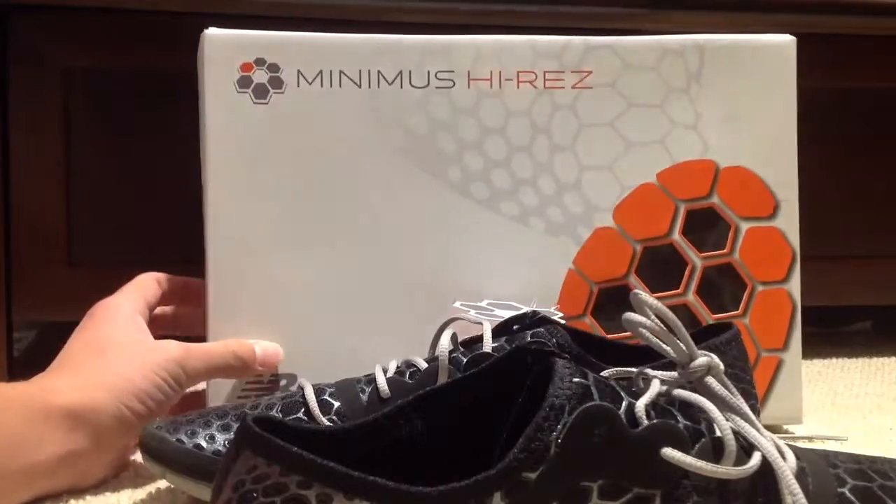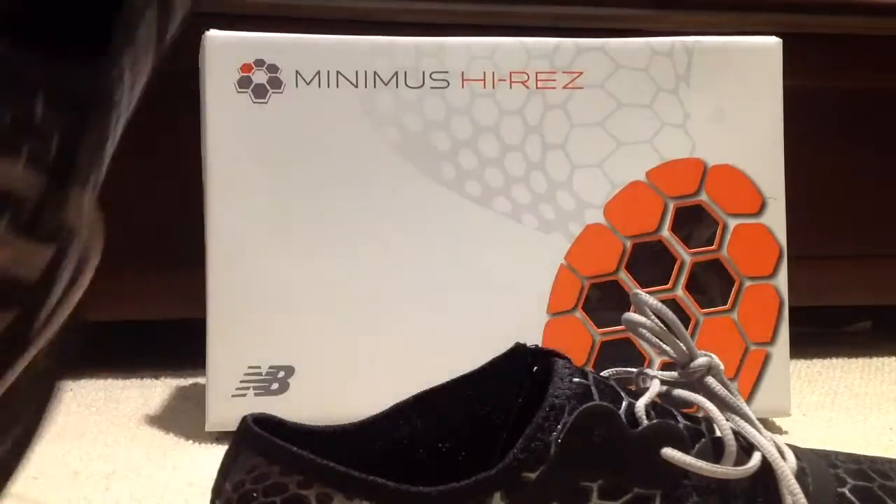This is the box it comes with, and it comes with this little tag type thing that has a really cool hexagon shape on it. It feels really cool too. At the bottom it's like really cool because it bends and stuff.